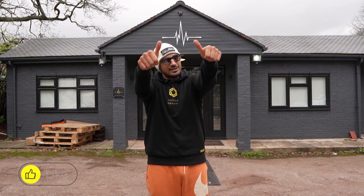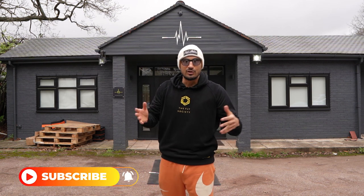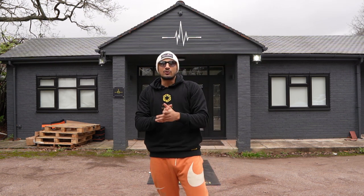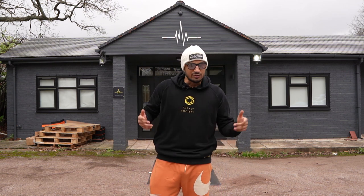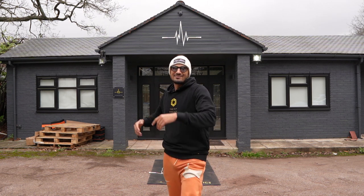Hope you enjoyed this video. A big thumbs up will be super, super helpful for me — help this community grow, help this channel grow. Appreciate your love and support. Go cop ropes, go cop merch — the mats are linked down below. Love you, people. See you in the next video. Take care. Skip the treadmill. Stay safe. Peace.